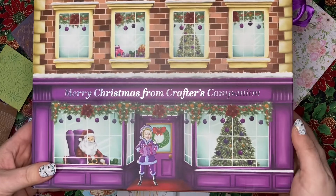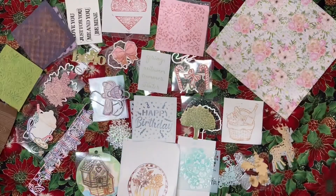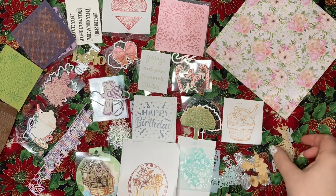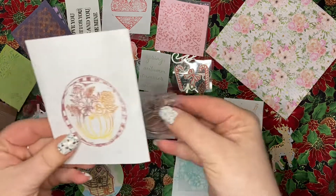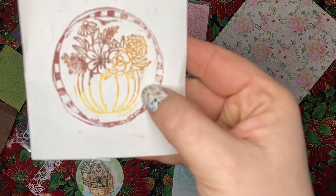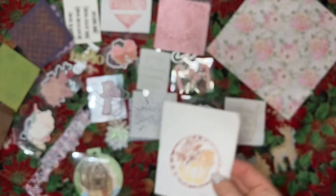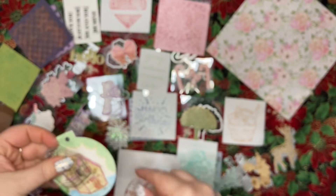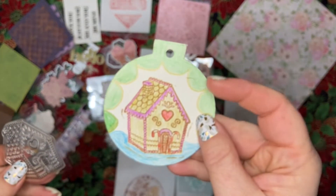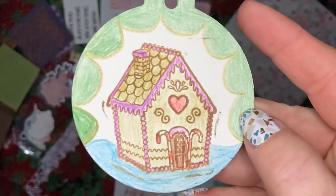Alright, we are back with Crafter's Companion. Let's get started — we got this stamp that I put on the center of the round border die from the other advent, and then I used one of the ornament dies with this gingerbread stamp.